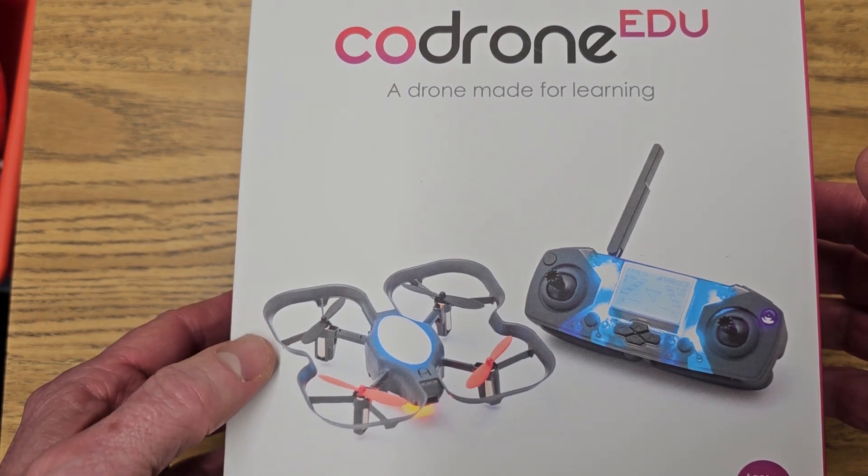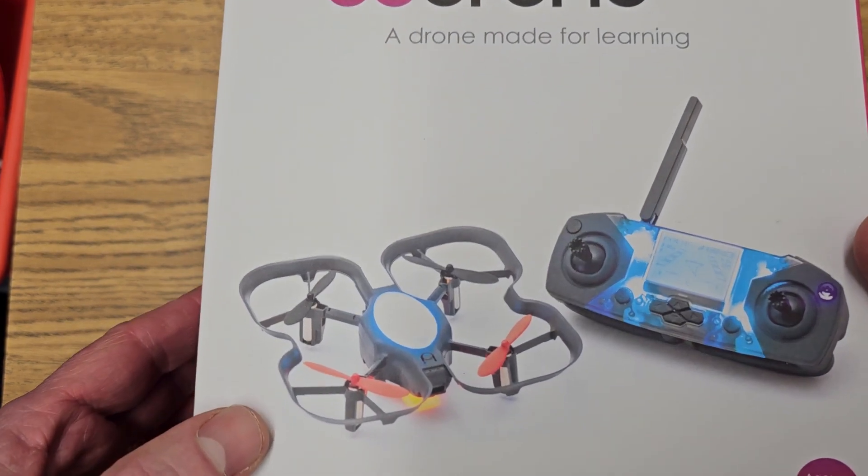Hey, welcome to the show. Let's go ahead and do a quick unboxing of the Code Drone EDU.